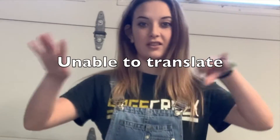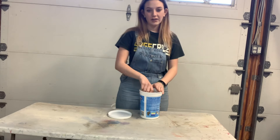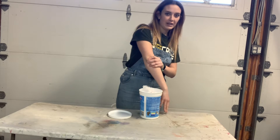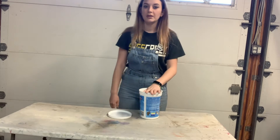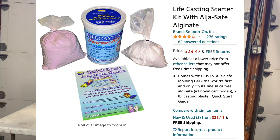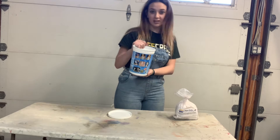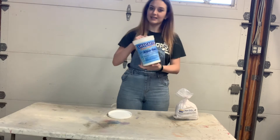You know how at fairs they have the hand things where you put your hand in and wait for a long time? We're going to be doing that. I got this life casting starter kit — I'll just say I don't know what alginate is, but apparently it's safe.